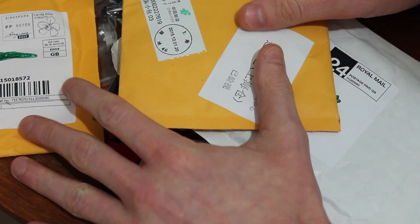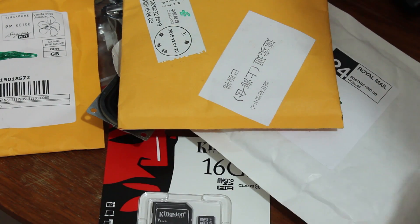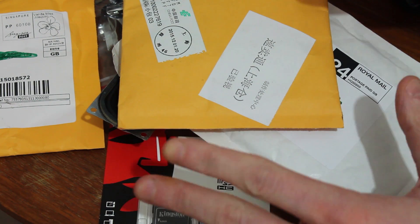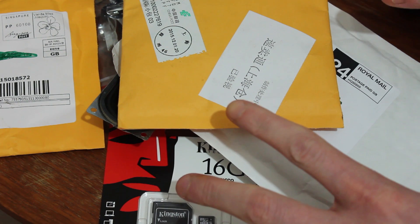Hey guys, so we've got some more stuff to open today - sort of a post bag. Some of the stuff I have already opened unfortunately because I was a bit too excited. So I'll clear this stuff away and we'll get started.